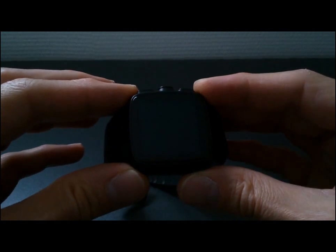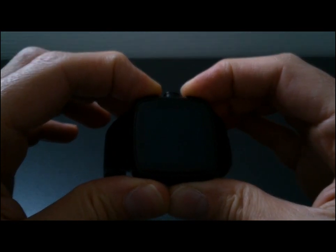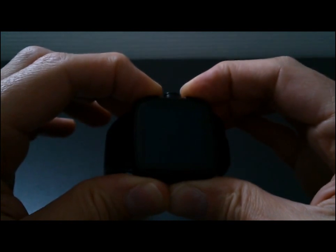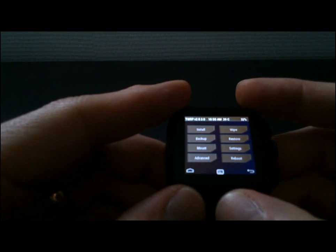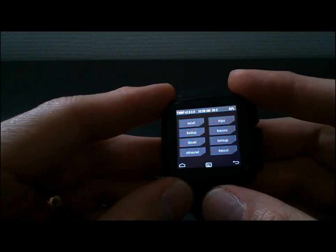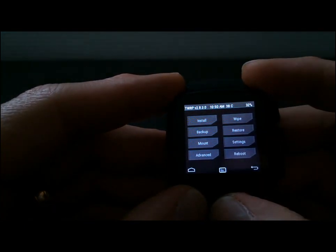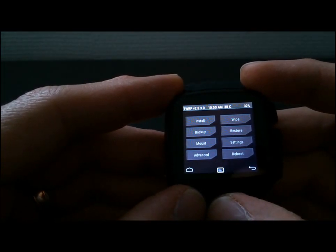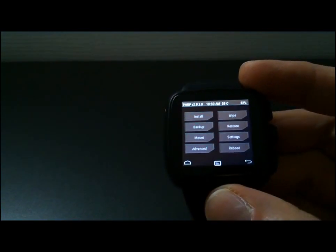After powering off the watch, press home and power together and stay pressing. You wait, then press power, and you go into recovery mode. You can see: recovery. So you can install a new ROM, you can backup, you can restore — you can do a lot of things. It's very, very useful.